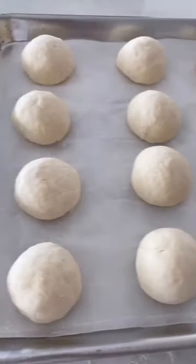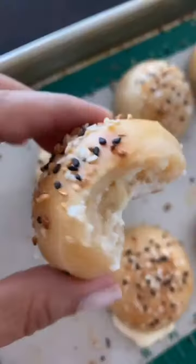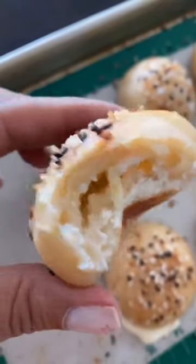Using a pastry brush, brush some egg whites over the top, then add everything bagel seasoning on top. Bake in the oven at 375 for 25 minutes. These are so good and perfect for breakfast.